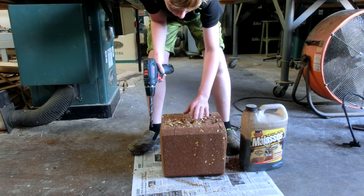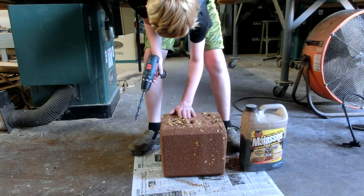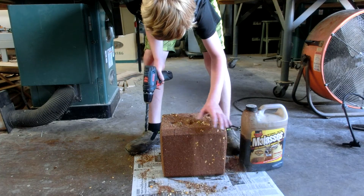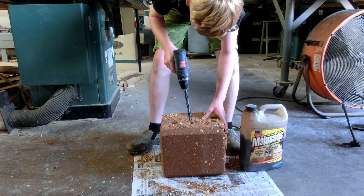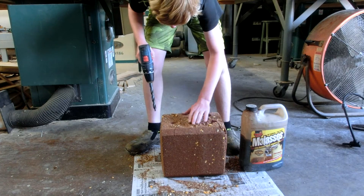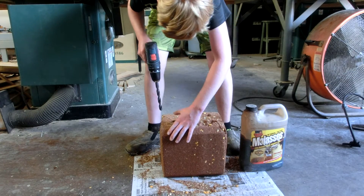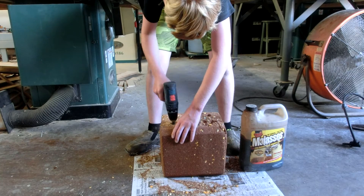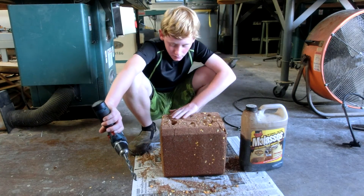I'm going to stop right there since these three cracked. I'm going to get all this crap off and get it out too. I'm trying to get all that mineral stuff out of it right now. I did two like this and none of them broke like this one.